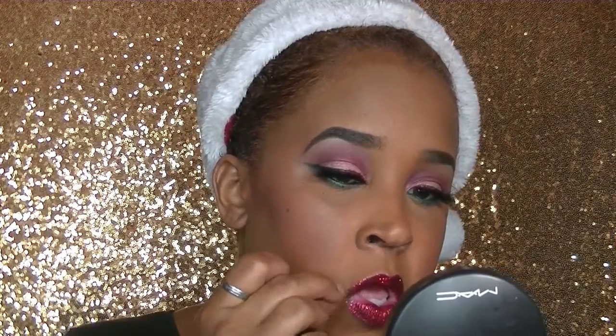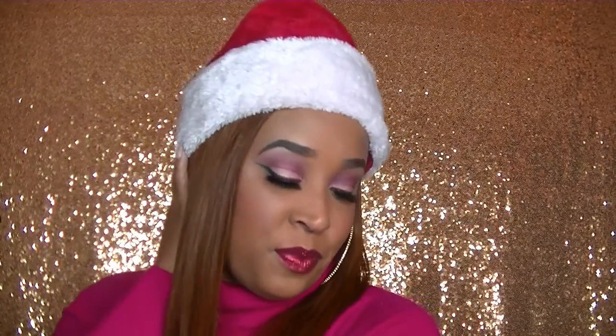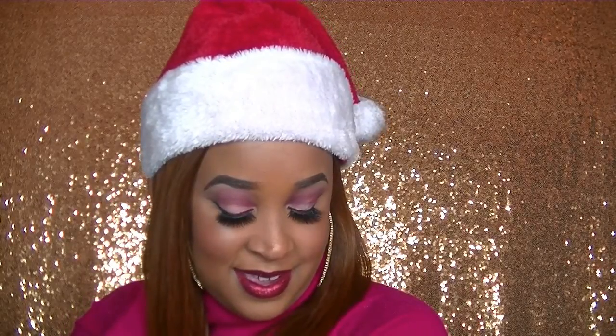Next, I'm going in with a mini beauty blender and taking whatever residue I have from my concealer on my sponge and just cleaning up my lip line area to make sure it doesn't look like there's any bleed-out, making sure it looks very nice and very polished. And that is it guys — hope that you enjoyed this video. I want you guys to have a very happy holidays. Until next time, deuces! Please make sure that you like, comment, and subscribe.